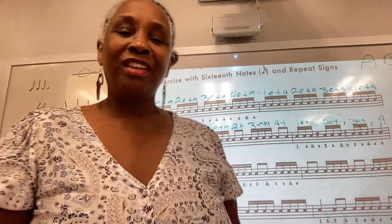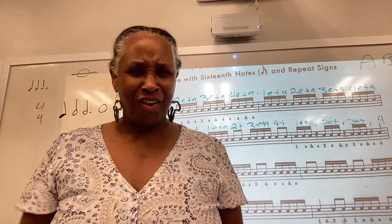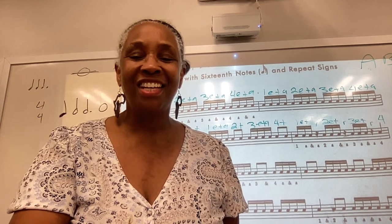Make sure that you practice, and while you're practicing, have fun. I'll see you in class. Until next time, be well.